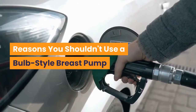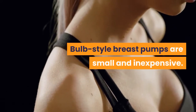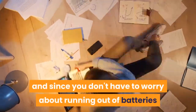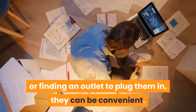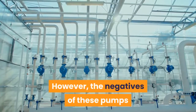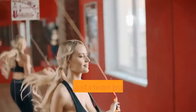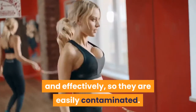Reasons you shouldn't use a bulb style breast pump. Bulb style breast pumps are small and inexpensive. They are also portable, and since you don't have to worry about running out of batteries or finding an outlet to plug them in, they can be convenient. However, the negatives of these pumps really do outweigh any of the benefits. You cannot clean bulb style breast pumps thoroughly and effectively, so they are easily contaminated.